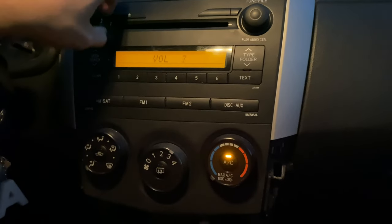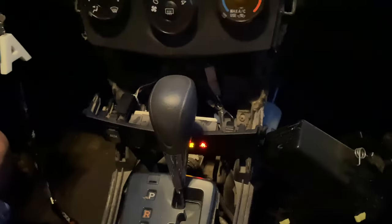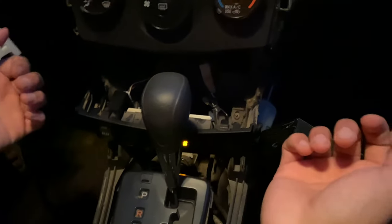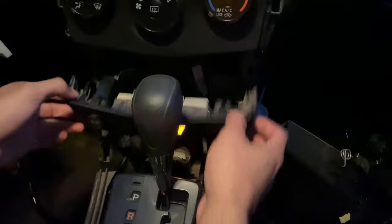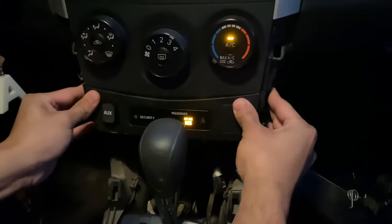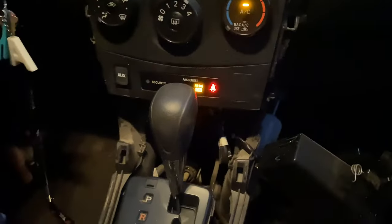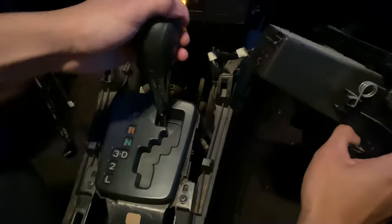It sounds so much better than using a radio transmitter. We're going to finish up the whole process now. Installing everything is basically removing everything in reverse, so we're just going to insert everything back. This should be a lot easier since we already know where everything goes. Install this next piece and make sure you put the car in neutral before you put it back in.